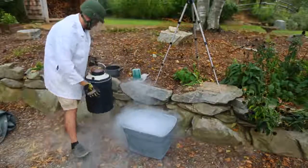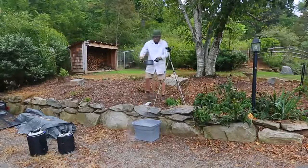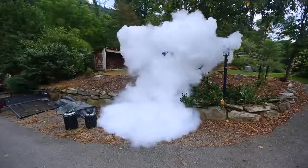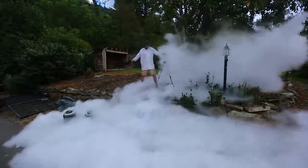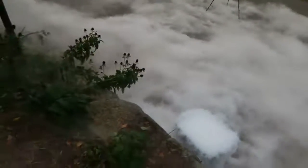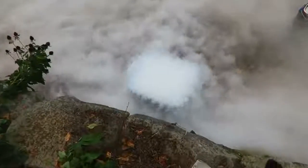You see, all of it. Now we got here hot water, and then we're gonna pour it all inside. Whoa, look at that! That's insane. Whoa, look at that cloud going all over. Wow, this is so cool.